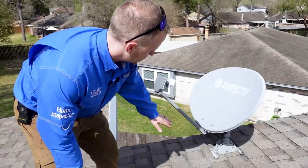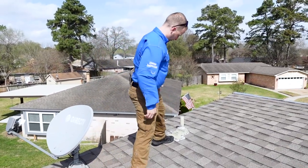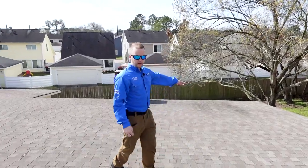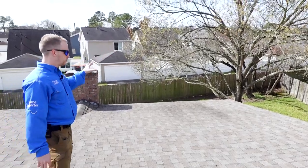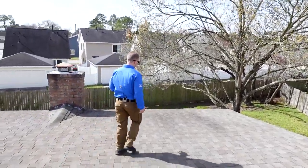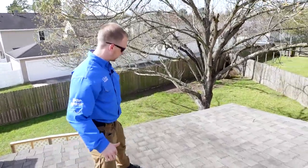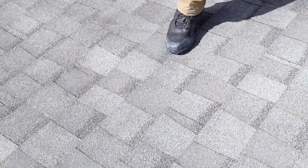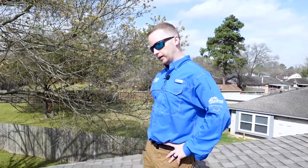Right here we have a satellite dish. I like to step around and put a lot of pressure around the plumbing jacks to see if we have any issues. We have some heavy staining in this area and some pitting. We have a tree nearby so it probably scraped the roof at some point, but you want to put pressure on the decking to feel it. It's soft right here — that's probably from water sitting in this area due to the low pitch. It's an easy find.